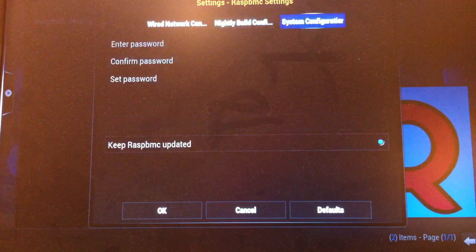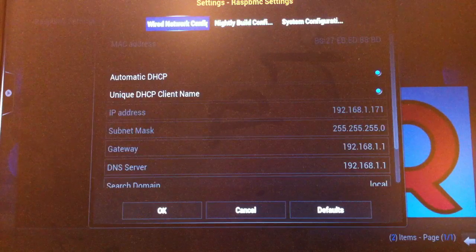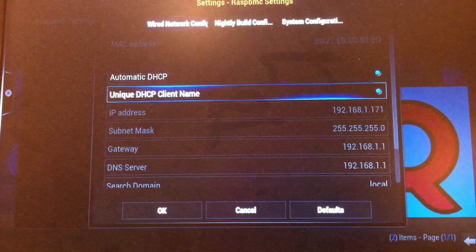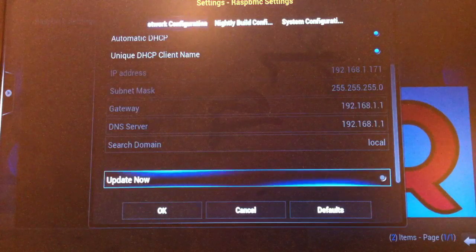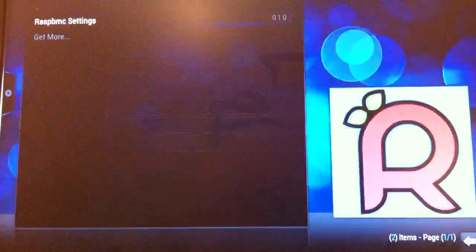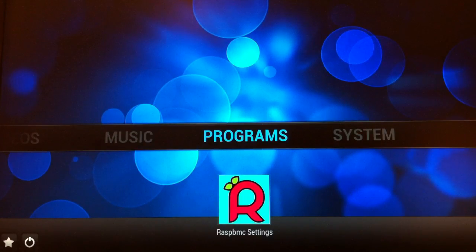You can choose which nightly build you'd like. There are some system configuration options, including passwords, and of course the ability to modify your basic network settings. I don't need to do any of that right now, so I'm just going to cancel out and go back to the regular XBMC screen.